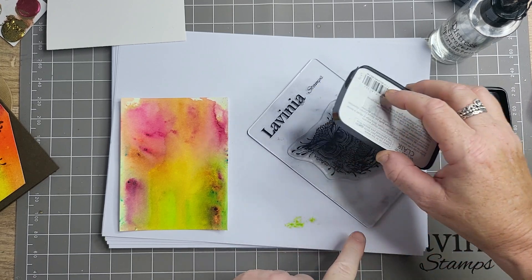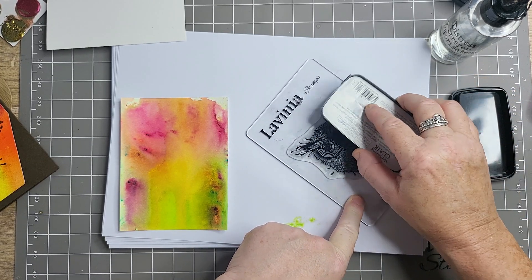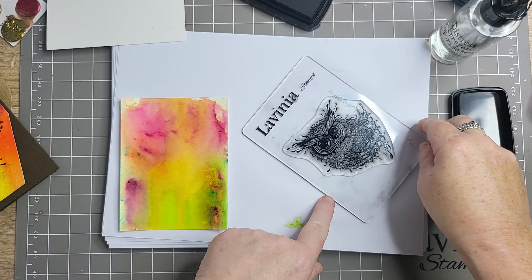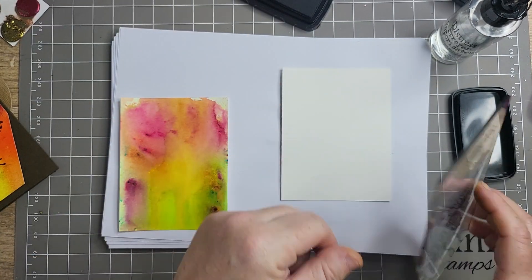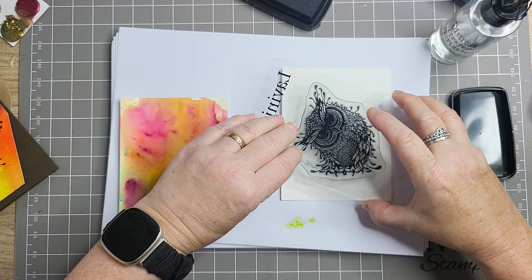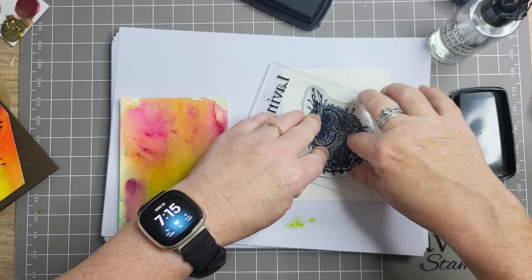It's very wet, isn't it? I'm so sorry, they're making too much noise. Oh, that's very wet. I'm going to stamp it off first to try it because it's very - I'm just going to stamp it on a normal one. I'm putting how it should be, because I'll use this on something else.